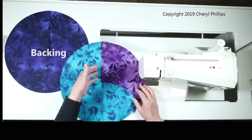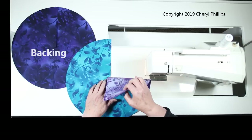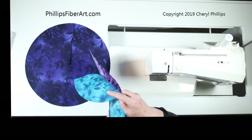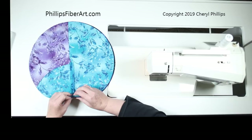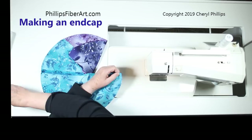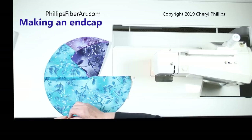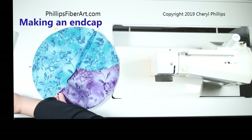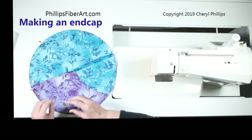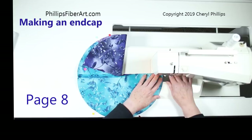Now that we've sewn this seam and pressed it open, you can see we have something like a tree skirt — a circle with one part open. We've done the same thing with our lining fabric, and again one side is open. Now we're going to put these two together — take our A and B and put them on top of our K. Match the bottom seam here and pin that seam, align it, come up to the top, open that up and align those two edges and pin. Pin on the sides and bring these two edges together.